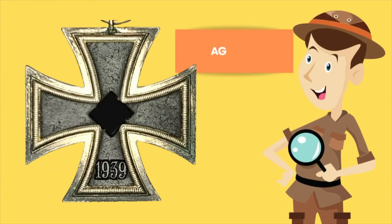The very lovable, in my opinion, AG Berlin or PKZ number 23. Thank you very much for spending your evening, your day, your afternoon with us again on this journey of knowledge into the interesting and exciting world of collecting Iron Crosses Second Class.